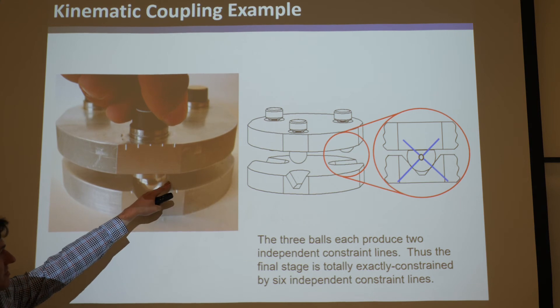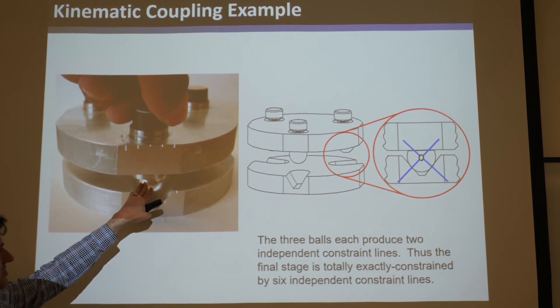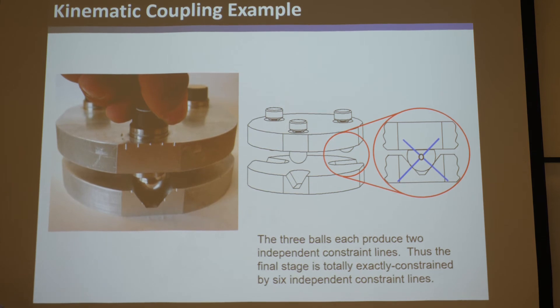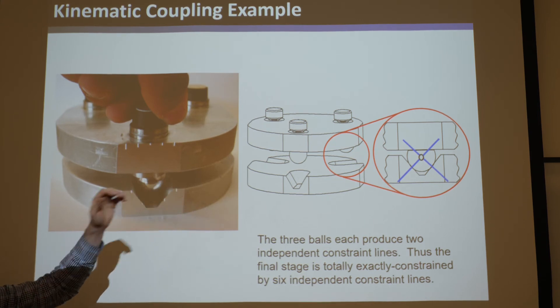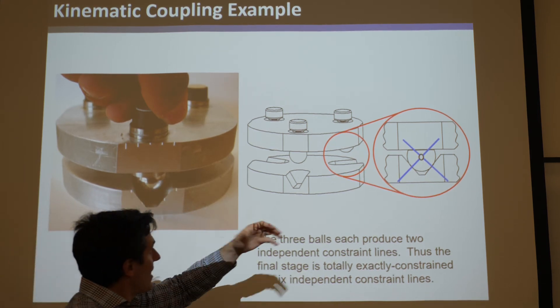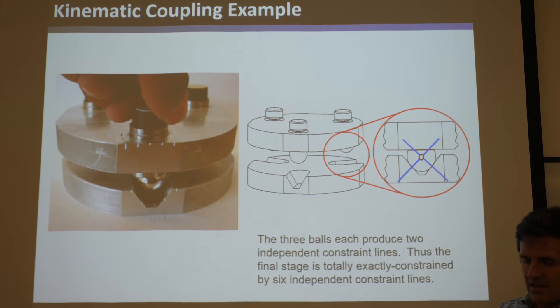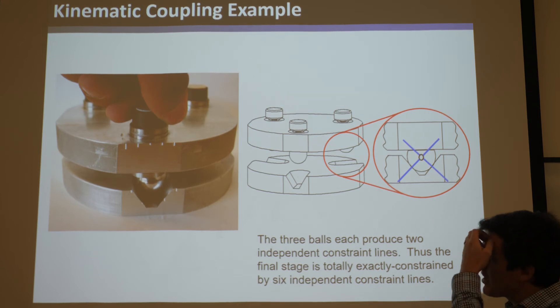You can also increase the precision by putting flexures in the walls of these grooves, using the repeatability of deformation. By adding elastic compliance, you can improve the repeatability of kinematic couplings. That's something you should know about if you ever want to move something and repeatably put it back in its place in the exact same spot.